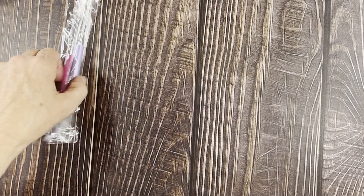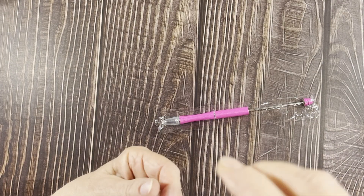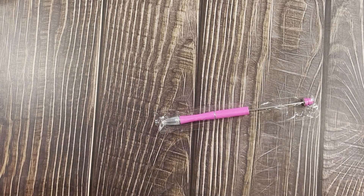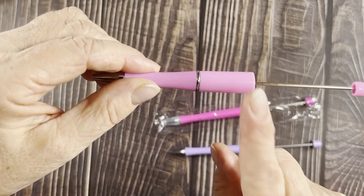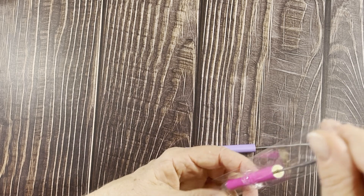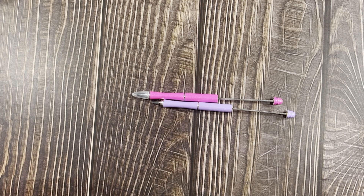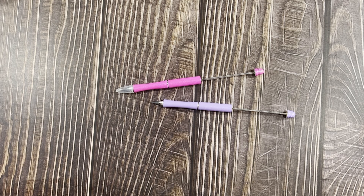These pens are 99 cents each and they have a bunch of colors and patterns. I also got a couple of pencils — they're a little bit more. These pens are plastic but you can get them in metal too. The pencils, however, only come in metal.